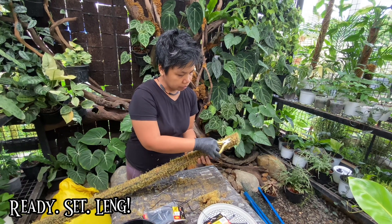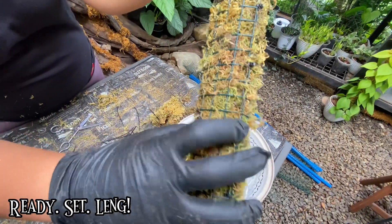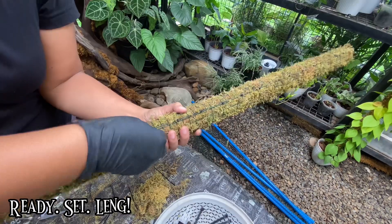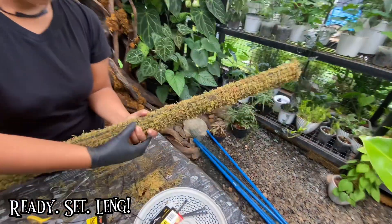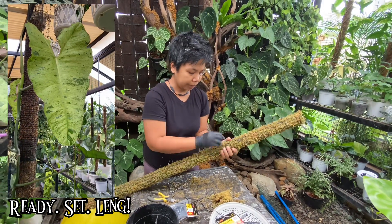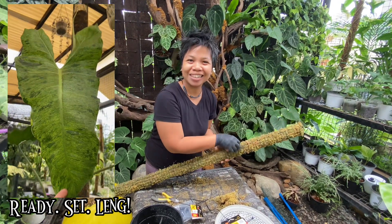Moss poles and any kind of stakes are really good for your climbing aroids. I'm turning the ends so they won't be sharp when the client holds it. That's why I'm wearing gloves, so it won't break my skin. A moss pole is a good support for your climbing plants. When they are like the Philodendron Paraisa verde, they just want to climb, climb, climb. If you give them something to climb onto, they push out bigger leaves — which is, of course, our goals as plant parents.